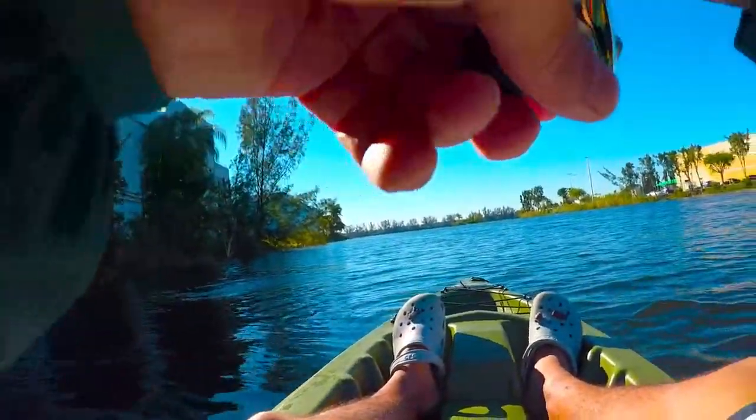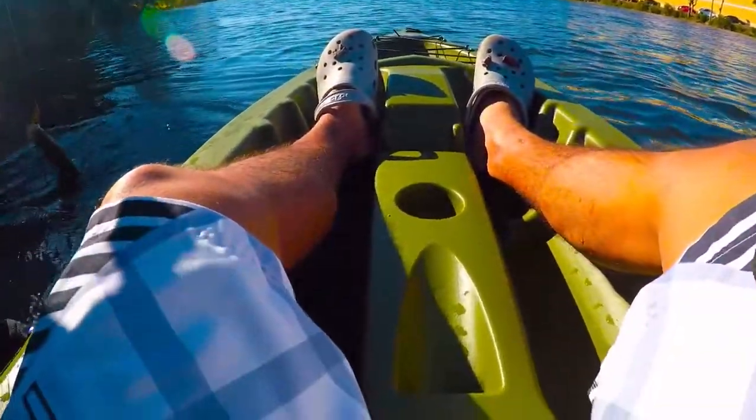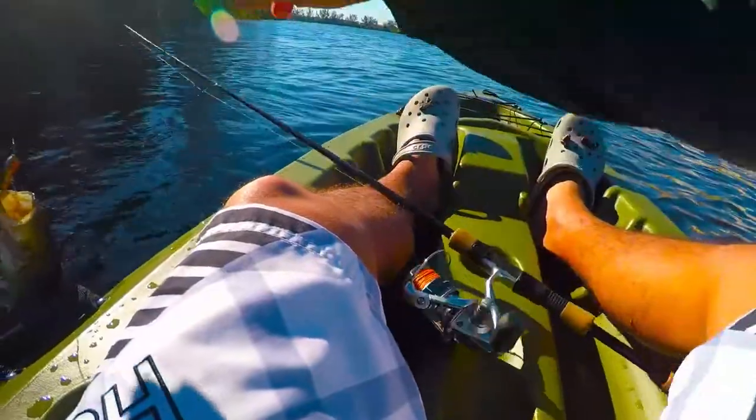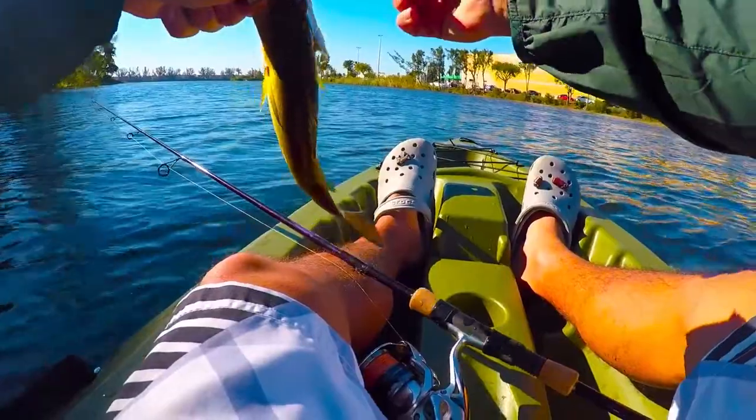There we go — came back for that second time. But this time it's a little largemouth. Got them with both hooks, right there.